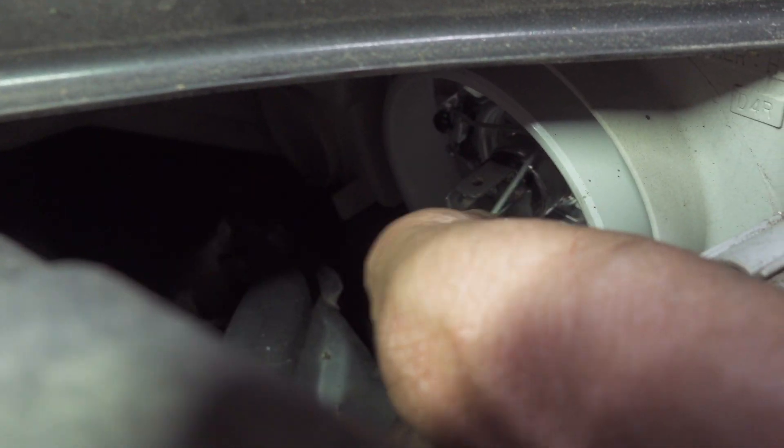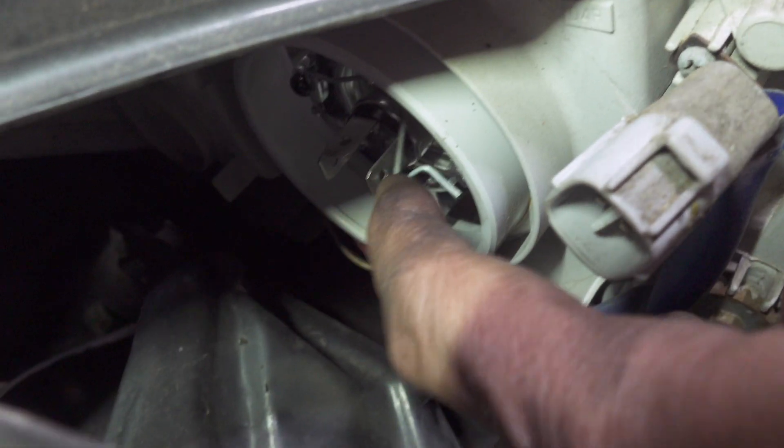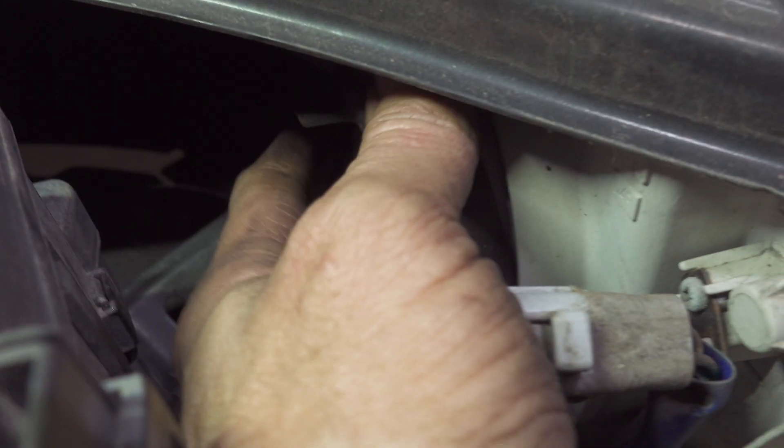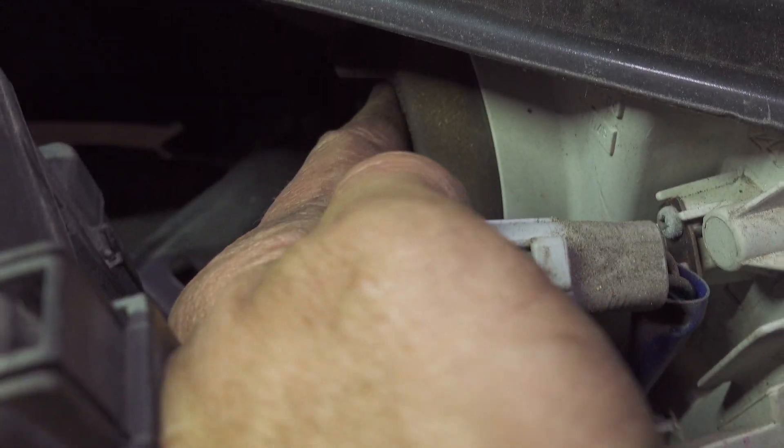The wire hoop goes underneath a little locking tab like that. So what you're going to do is put that cover back on — it went on a little easier than it came off on most cars.